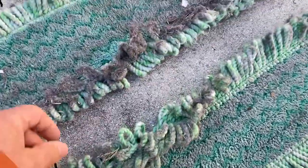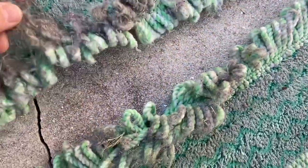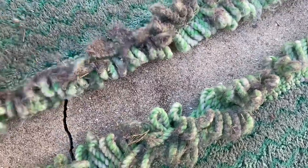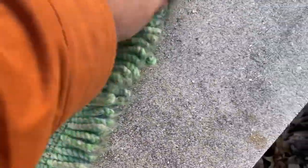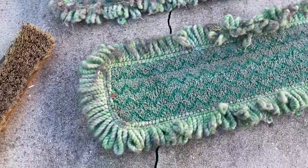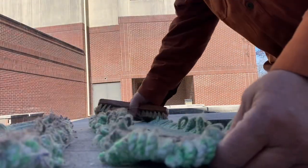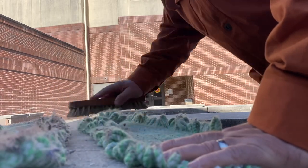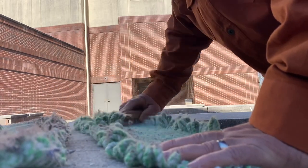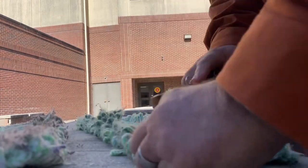Sometimes I take and get all this heavy buildup off. Normally I wear gloves and do this, but I'm videoing today so my mind is on the video. Just get the heavy stuff off. Then I take my brush and just brush it off. Definitely do this outside.